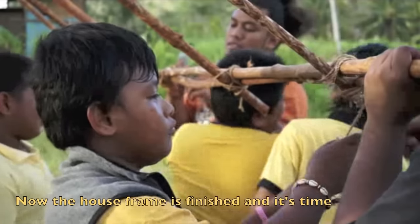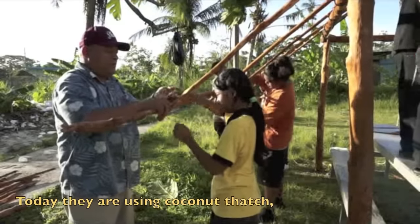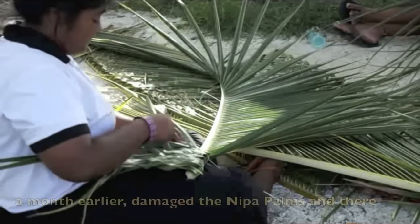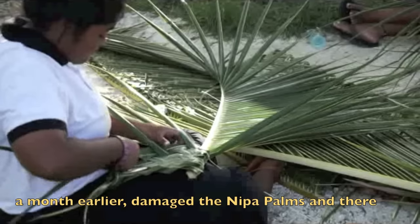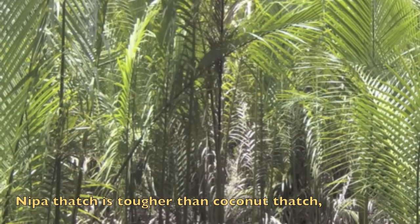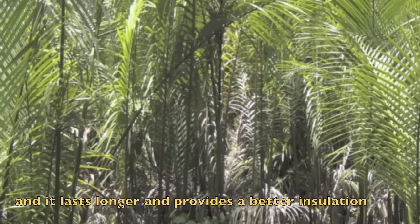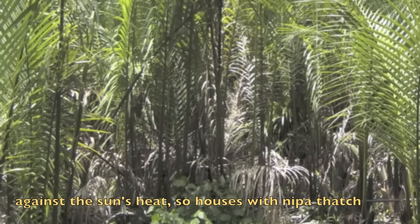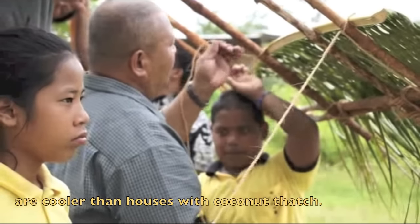Now the house frame is finished and it is time to attach the roof. Today they are using coconut thatch because Typhoon Maasak, which hit Chuuk a month earlier, damaged the nipap palms and there are not enough nipap leaves available for thatch. Nipap thatch is tougher than coconut thatch, lasts longer, and provides better insulation against the sun's heat, so houses with nipap thatch are cooler.